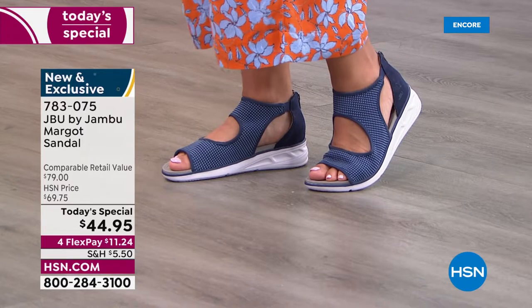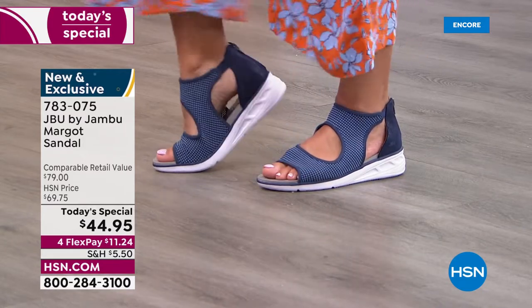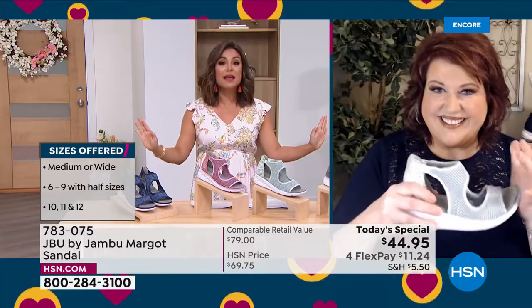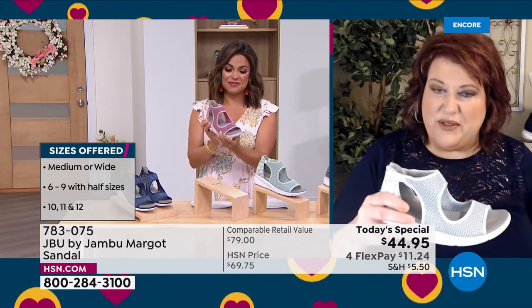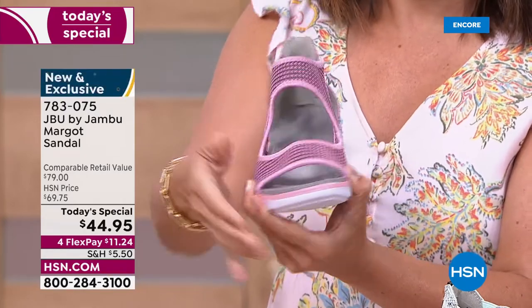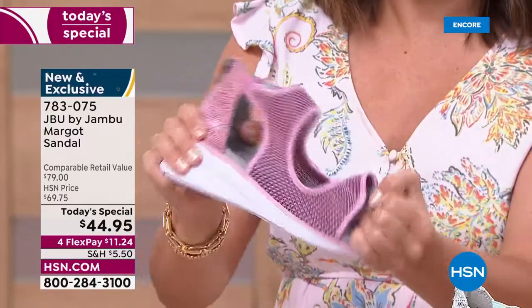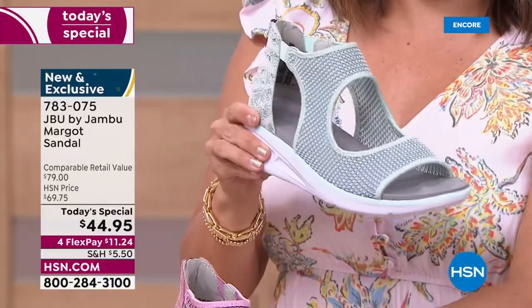Completely exclusive, brand new — five colors to choose from. We have sizes 6 through 12, half sizes, medium and wide width — go true to size and they should fit to a T. The EVA outsole makes it only 6.2 ounces — lightweight and flexible. Flexibility is important because as we walk, that rocking motion from heel to toe requires the shoe to move with us.